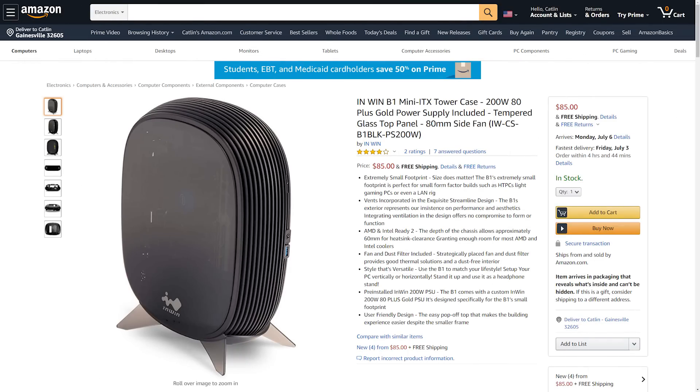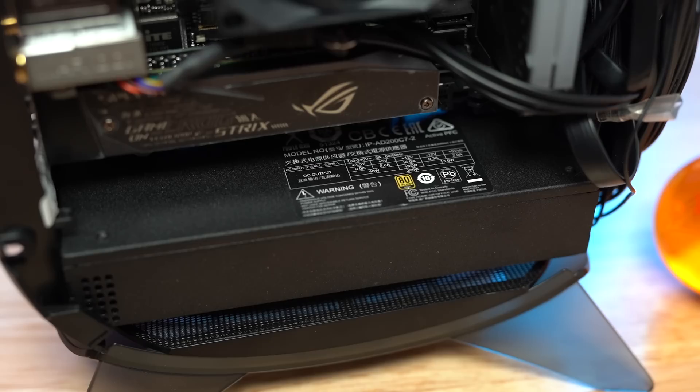This thing starts at $85 over on Amazon, but it's not just the case that you get. You also get a 200 watt 80 Plus Gold power supply included in this thing.